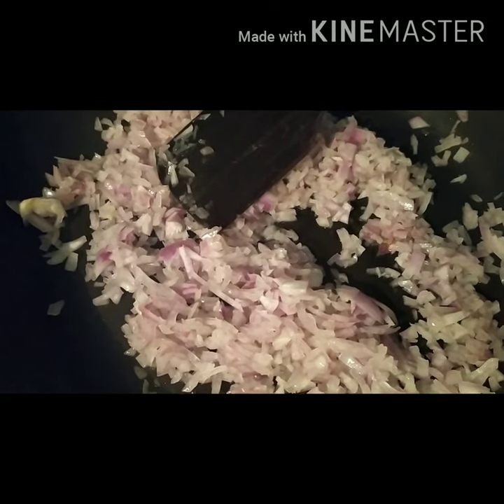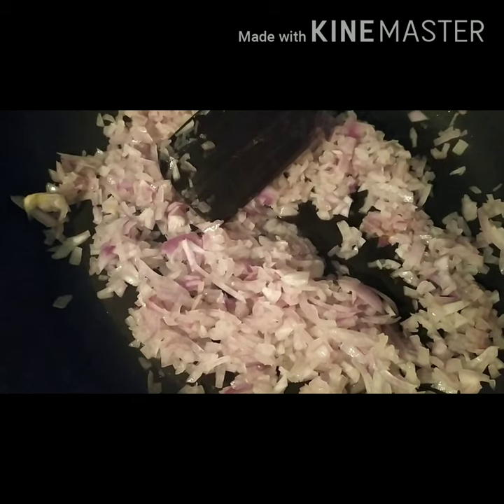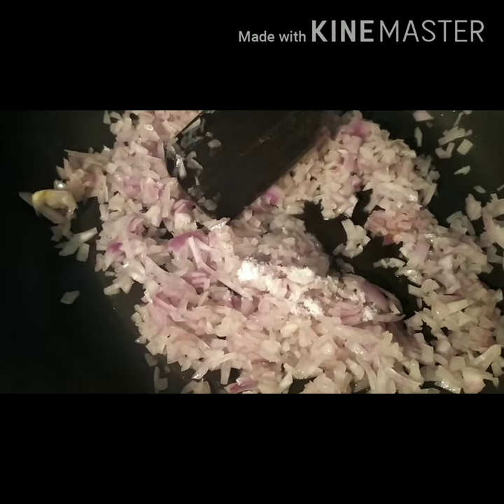Carrot. Put it in the pan. Put it in any vegetables. Put it in the pan and cook the chicken with the filling.